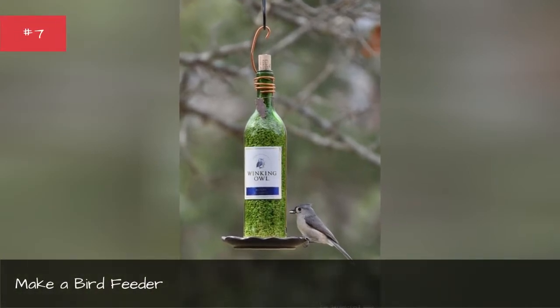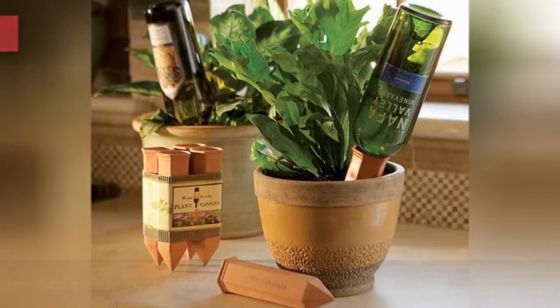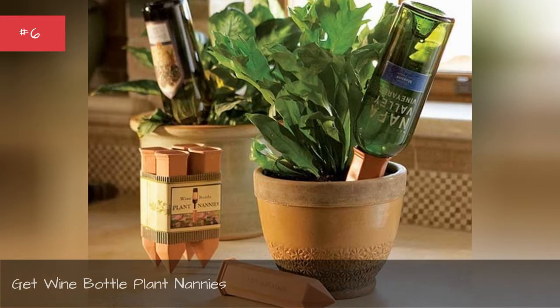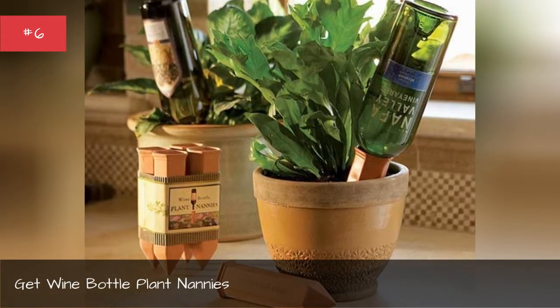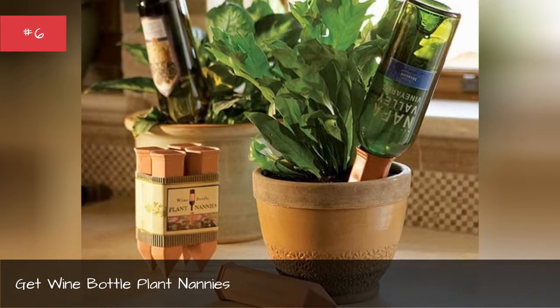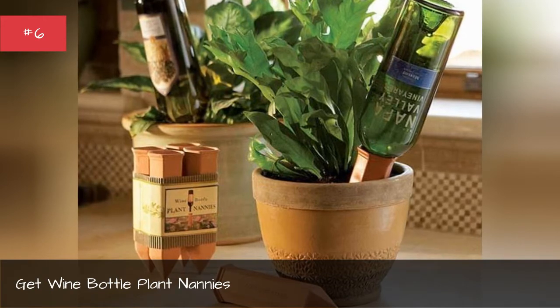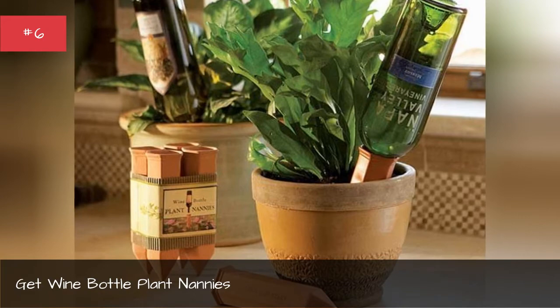Make a bird feeder. Get wine bottle plant waterers — using terracotta sticks, turn your wine bottle into a way to take care of your plants while you're away. The terracotta absorbs the water and then slowly waters the soil to keep the plant's roots moist.